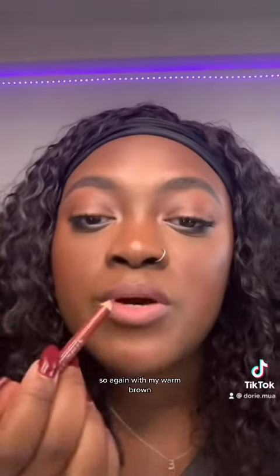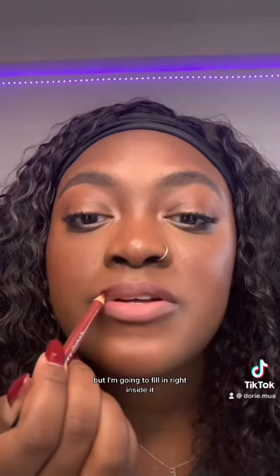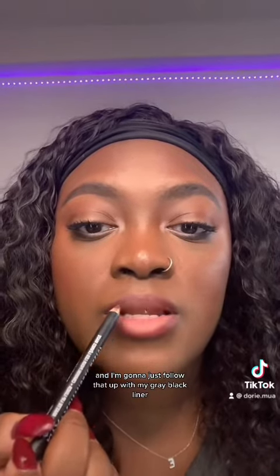So with my warm brown, I'm not going to touch the edges of my lips, but I'm going to fill in right inside it. I did the same thing on the bottom, and I'm going to follow that up with my gray-black liner.